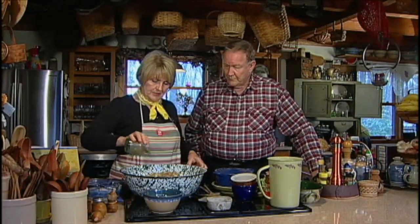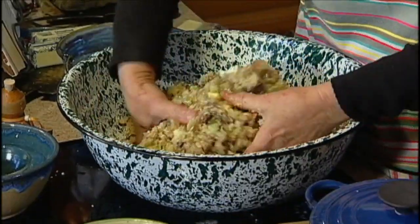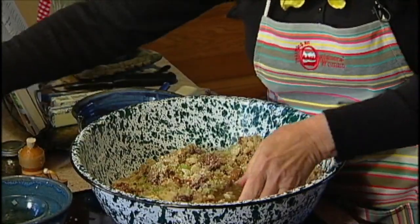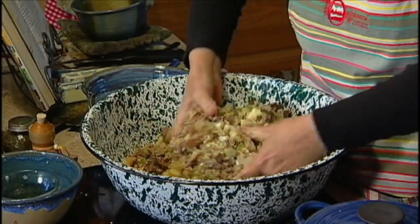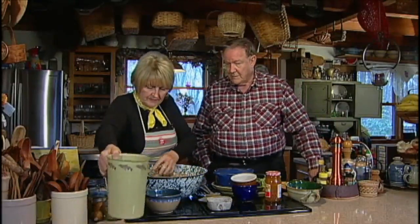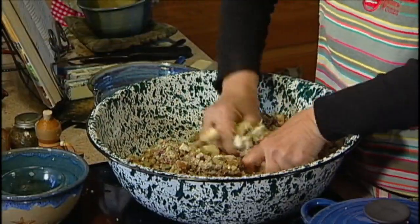Then you start adding the sage. I prefer rubbed sage and I like a lot of sage. My dad said he likes a lot of sage too — me too. The only way to know if you have enough sage is you have to mix it up and then taste it. You're going to add the duck broth — you're going to wet her down. You add quite a bit because you want it to be really moist, and that cornbread is going to soak that up. You don't want it to be soupy, but you want it to be almost soupy. Add it a little at a time and work it in until it flows through your fingers properly.